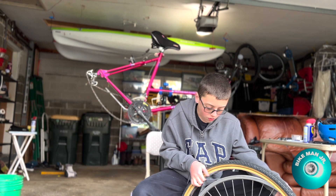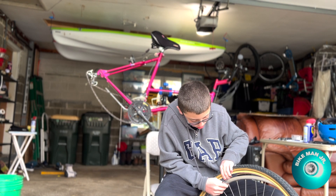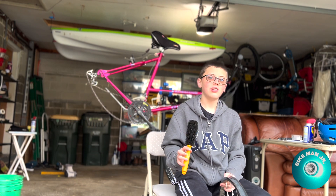This has never happened before — the tire is sticking to the rim strip. There's also a piece of dental floss in the valve hole.